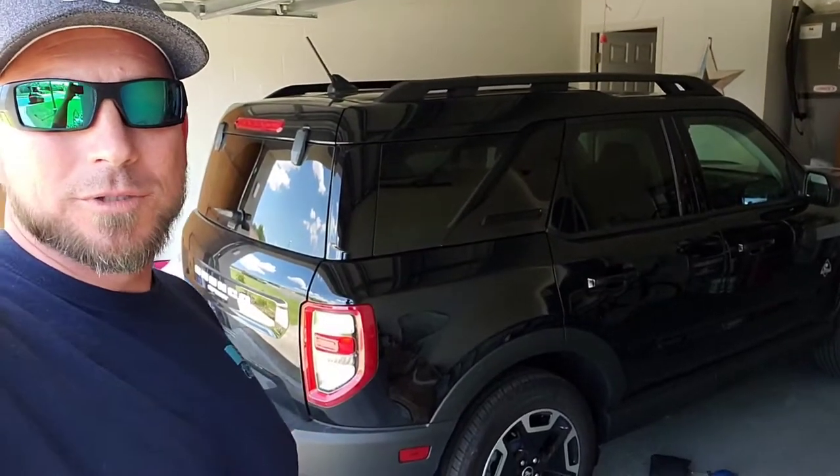Alright, that's how to unlock your Bronco Sport. I hope you enjoyed the video. Don't forget to like and subscribe, drop me a comment at the bottom, and I'll see you guys on the next video. Bye now.